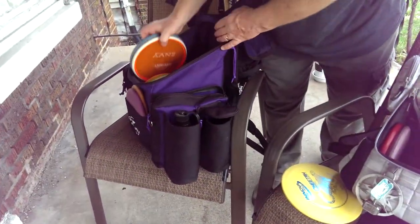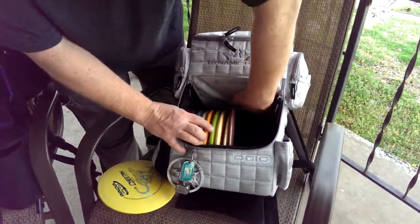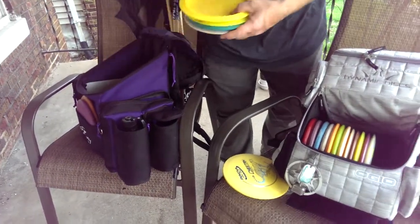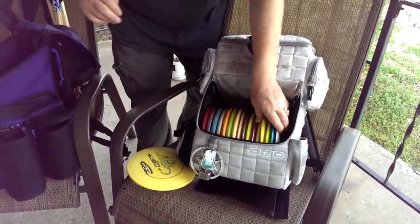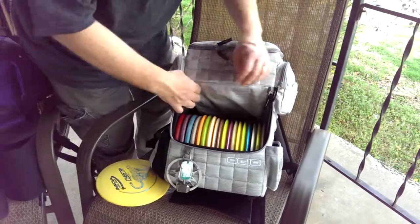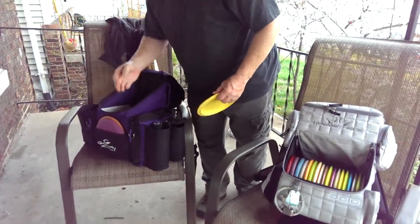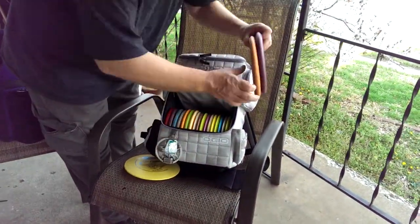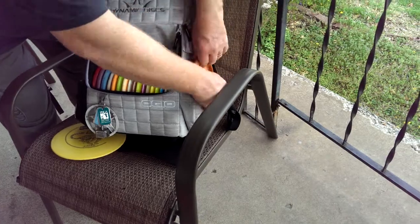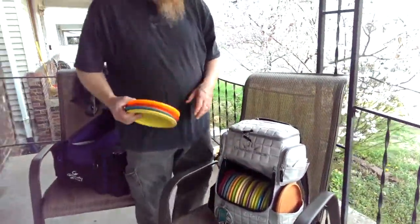Now I'm going to transfer the real reason I carry this bag. That's pretty tight — that's what I had in my main compartment before. And then my two putters go in the putter pocket. I found it's probably easier to put them with light plates together to fit in there.